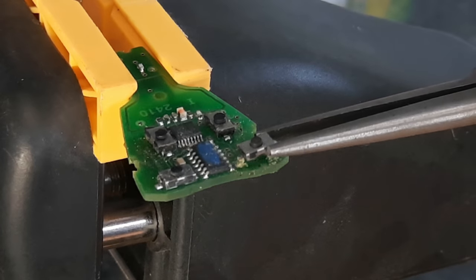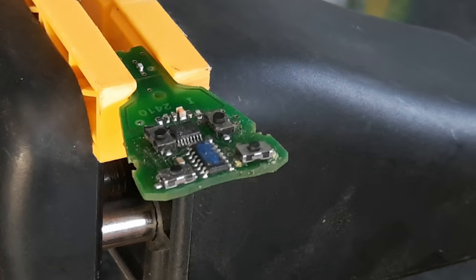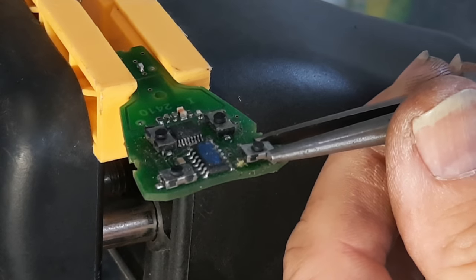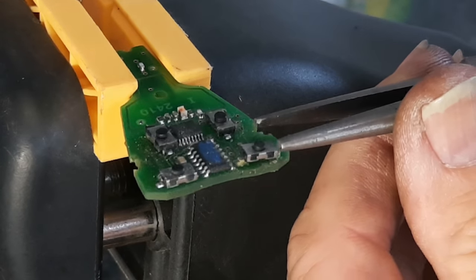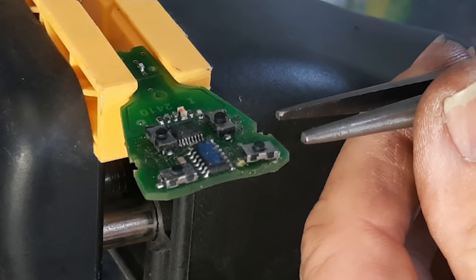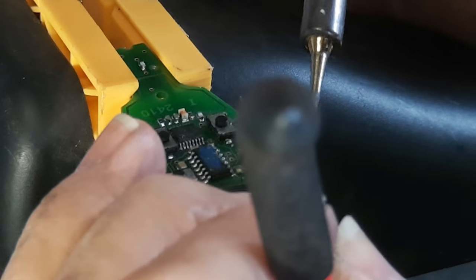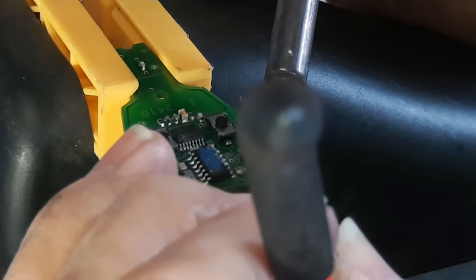With your tweezers or your fine nose pliers, bring your new switch and slot it into position. Make sure you've got it in the right place with each contact on top of the little solder pad. It is exceedingly fiddly, but make sure to hold the switch down in its correct position.